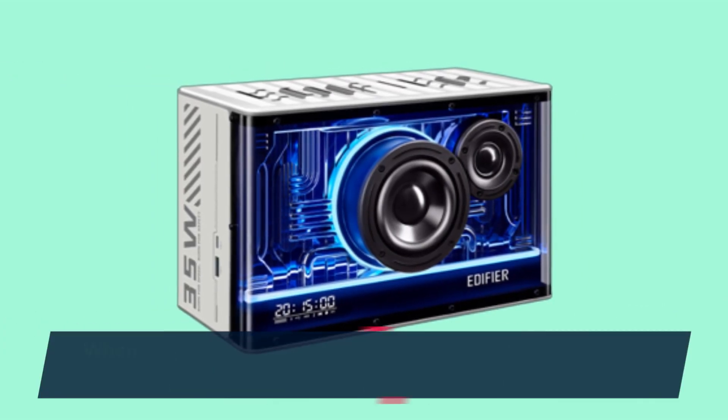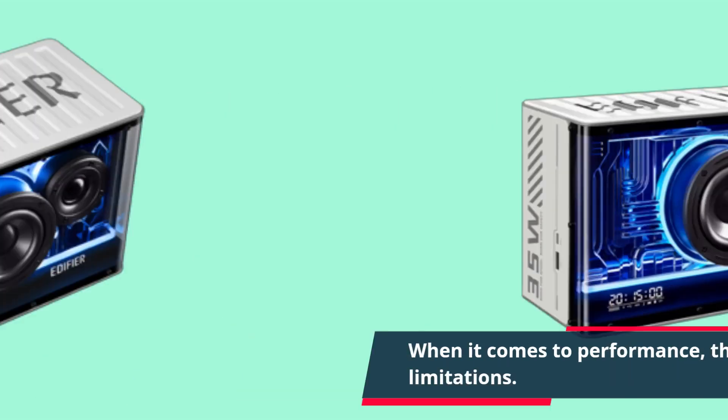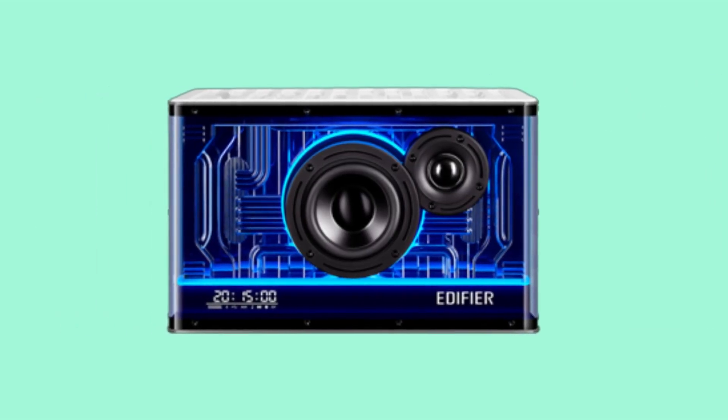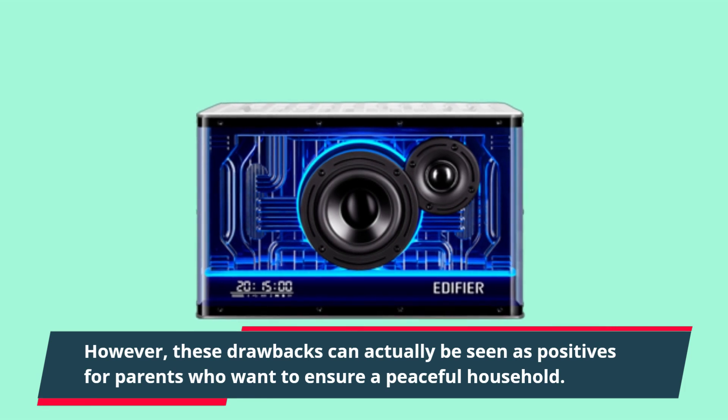When it comes to performance, the Edifier QD35 has some limitations. The bass depth is not impressive, and it's surprisingly quiet for a speaker of its size. However, these drawbacks can actually be seen as positives for parents who want to ensure a peaceful household.